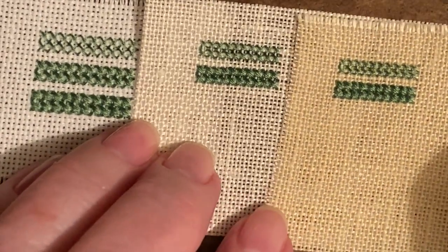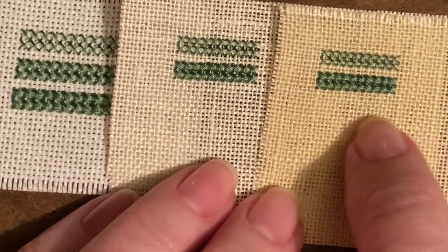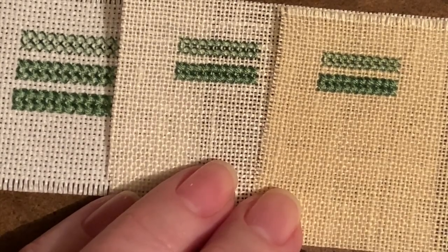I also stitched on an even finer linen. At that point I didn't bother stitching with three strands on either of these finer fabrics because it would have been impossible to pull three strands through. So again just the single strand and two strands. The main point I want to make today is: if you don't like the coverage, instead of increasing the number of strands you're stitching with, think about decreasing the number of stitches per inch. By going to a slightly finer fabric and stitching with the same number of strands, you'll get very different coverage.